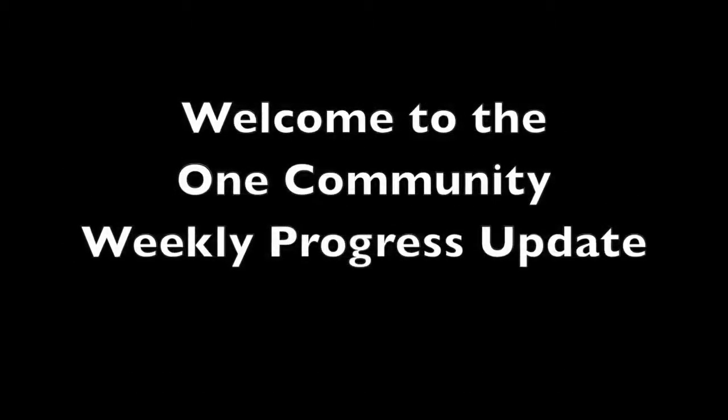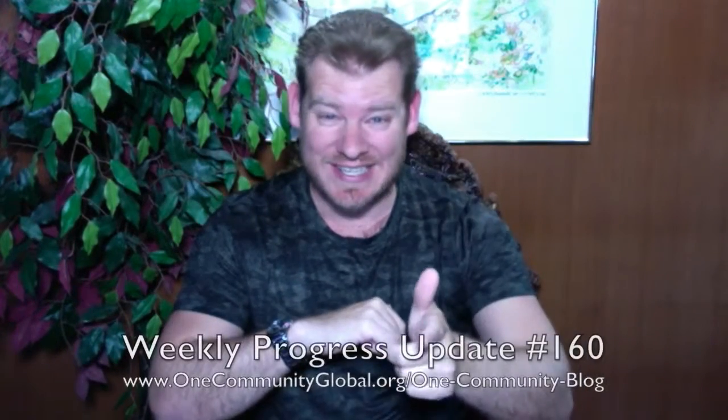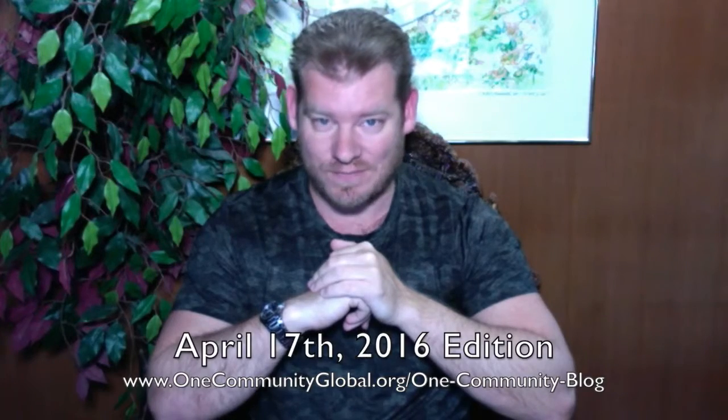Welcome to the One Community Weekly Progress Update. My name is Jay Sable and I'm the Executive Director of the One Community 501c3 non-profit organization. This is our weekly progress update number 160, April 17, 2016 edition. As always, I'm going to be covering one week of our team's progress and accomplishments with pictures and video.